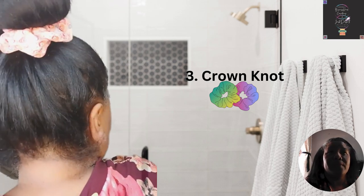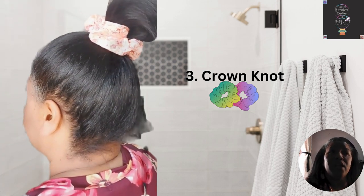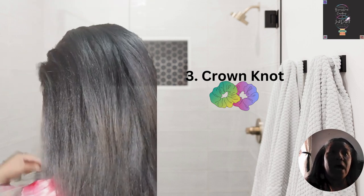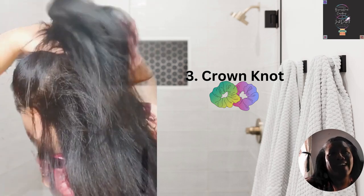You might need a spritz of hairspray to achieve a clean look at the back of your head, right onto the crown — especially if you have really short hair.